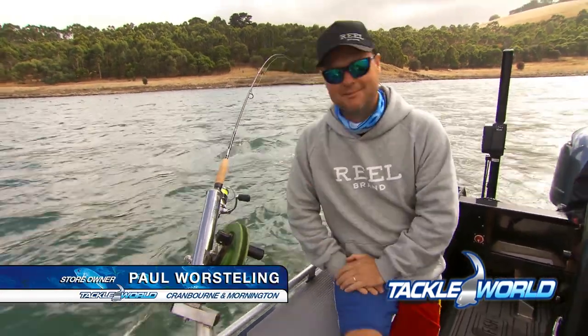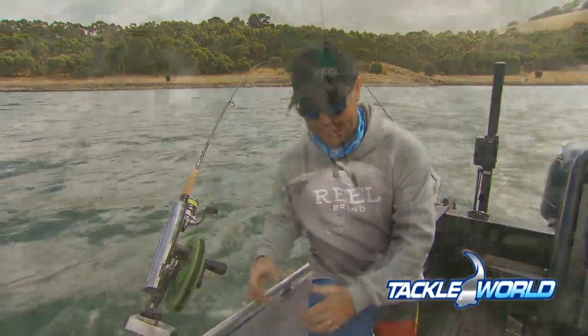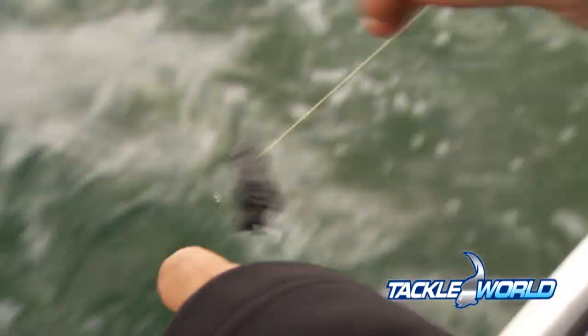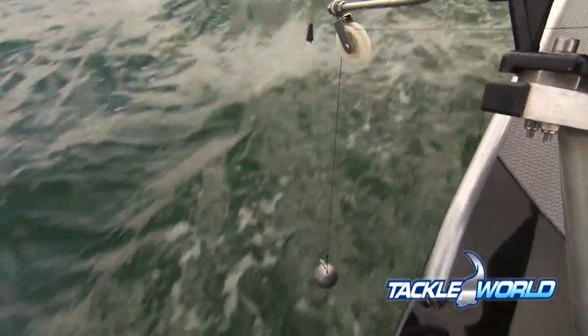This contraption is called a downrigger and it's all about getting our lures down in the water column. On the end of this line here, we've got a massive lead weight. We put the lead weight on the end, we then have a release clip, and our line on the rod and reel goes into the release clip. We then let this down and it takes everything down to whatever depth we want. We actually set it on the sounder plus the counter.